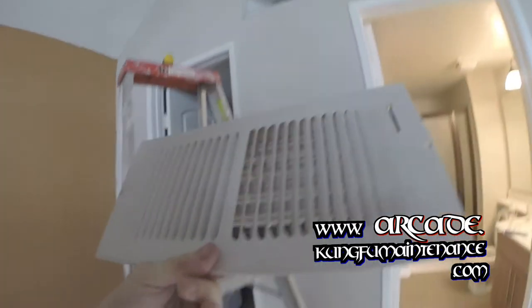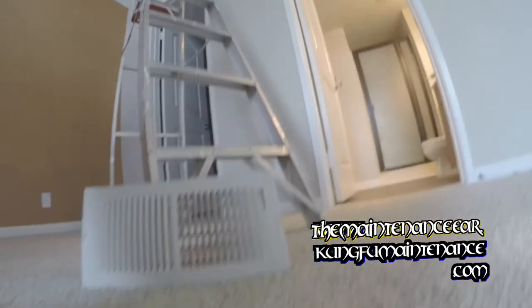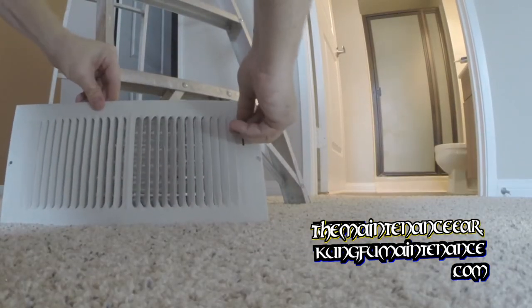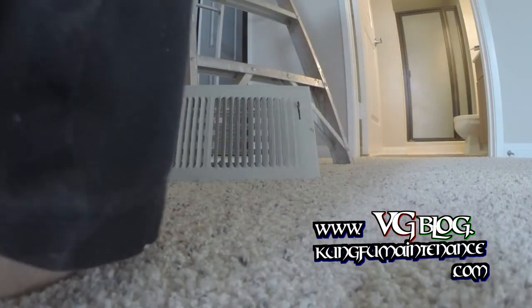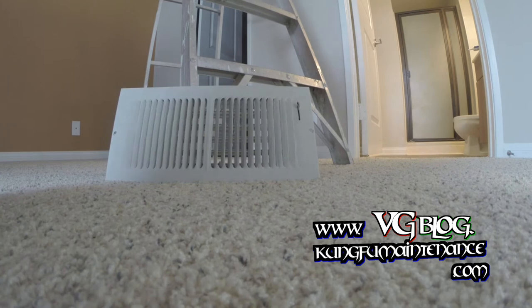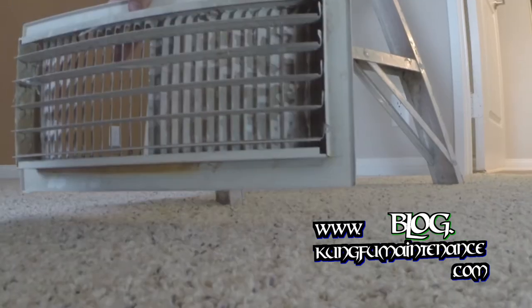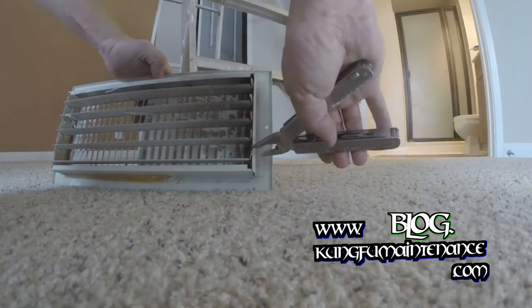I've had a ceiling register. I'm going to put it together and it's not working properly here. I'll show you what's going on. I'm just trying to operate it and it won't turn. So I pulled it off and taking a look here, what we've got going on — it's actually right here. You can see one of these deals is bent out.